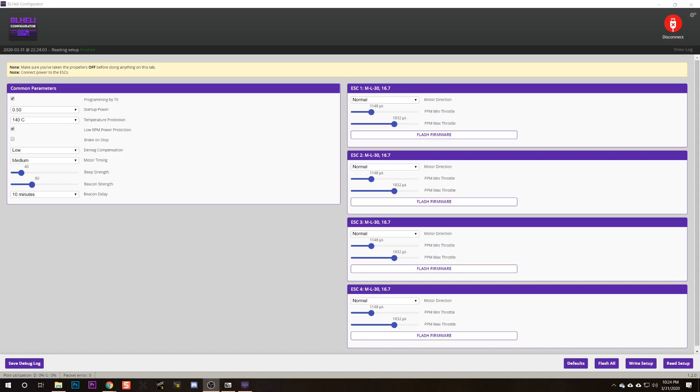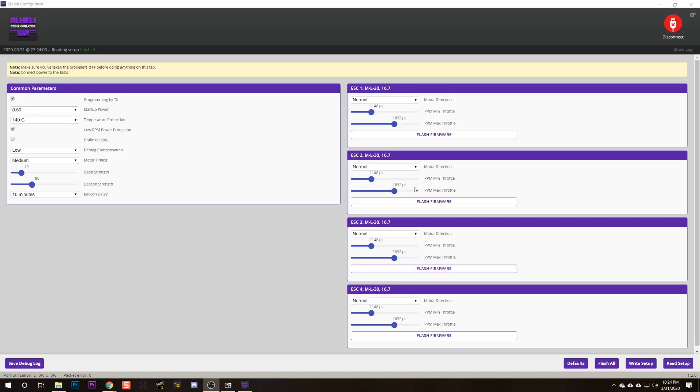The next thing to do is hit Read Setup in the lower right, and after you do that you should see a screen with your ESC details. We want to update the firmware on this ESC because there is a feature of Betaflight called Bidirectional D-Shot and RPM Filtering — the bottom line is it makes your quad fly much better. Make a note of the ESC layout shown here: ML30. We need to remember that.